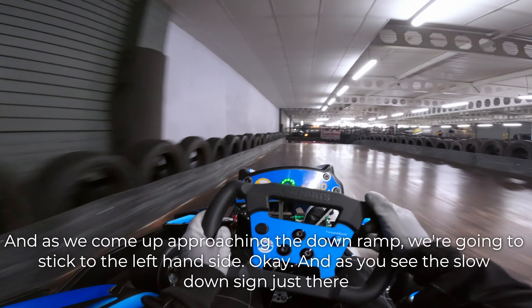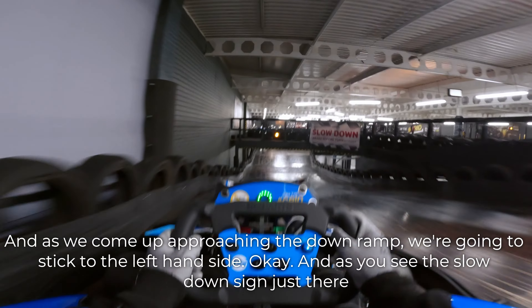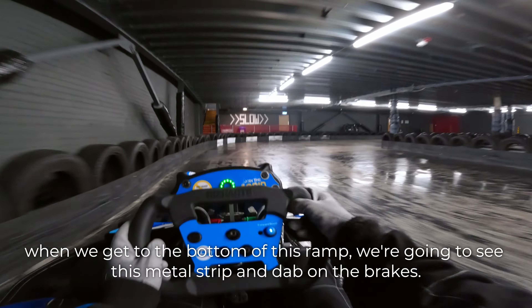As we come up approaching the down ramp, we're going to stick to the left hand side. And as you see the slow down sign just there, when we get to the bottom of this ramp, we're going to see this metal strip and dab on the brakes.